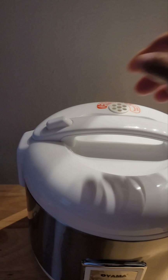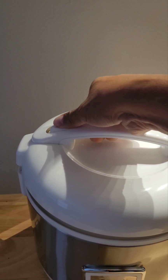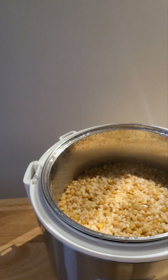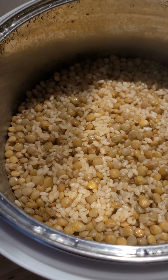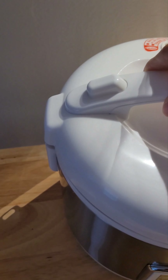Always be careful when opening anything with steam — keep your hands and arms, especially the lower arms, away from the steam. Oh my word. I do not think I will be flipping this appliance — this is really beautiful. I'm going to close that up and keep the steam in there.